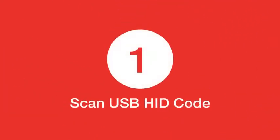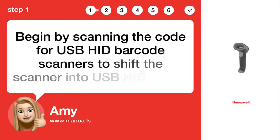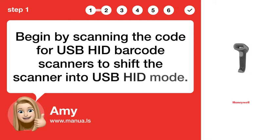Step 1: Scan USBHID code. Begin by scanning the code for USBHID barcode scanners to shift the scanner into USBHID mode.